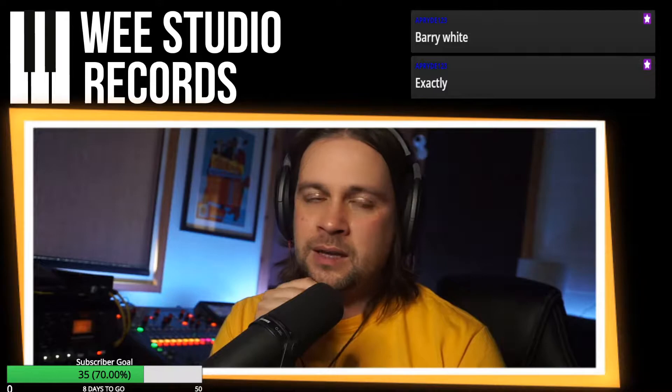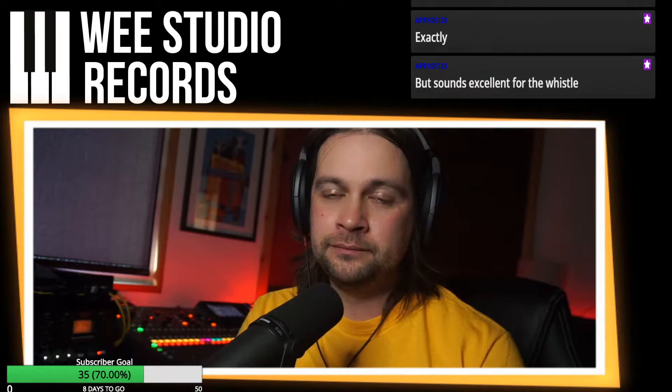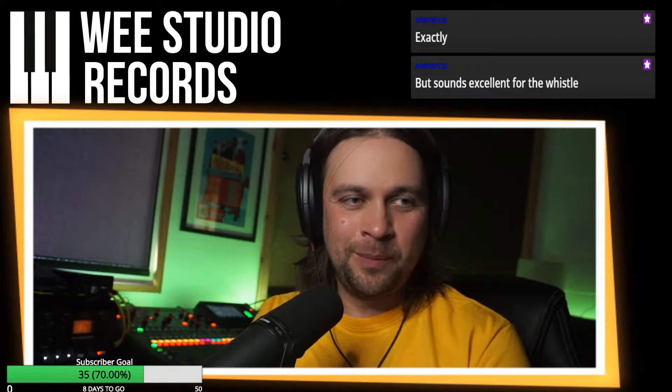There's a Barry White option. What does that sound like? Does it sound good or does it sound like Barry White? What would Ian's music be described as — what genre? Scottish pop, dance pop... synth pop, synth wave, Scottish synth wave, Scottish synth pop — yeah, that's a genre.